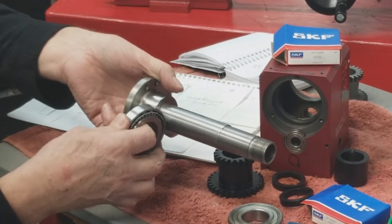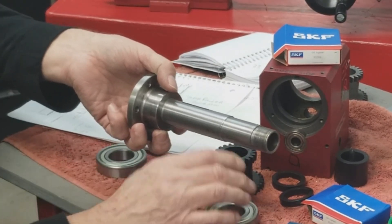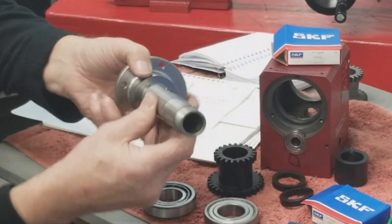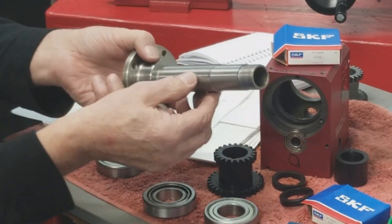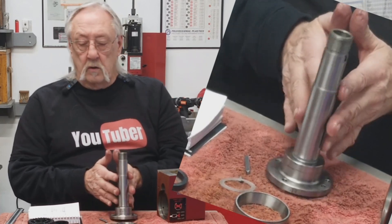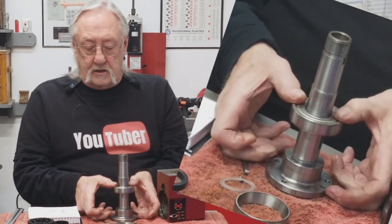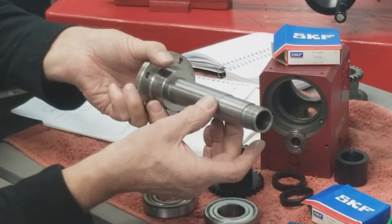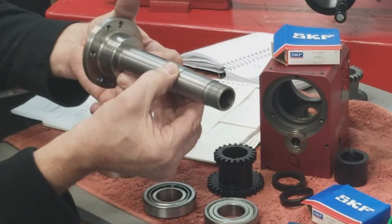It'd be okay to have one pressed in place, but the outer one has to be able to move so you can set a preload. After measuring the IDs of these bearings, there's about two tenths press fit, which isn't a lot, but you need to polish this down until the bearings are just a slip fit. I'm going to polish this down a couple of tenths on my other lathe so there is some movement — I want it size to size.